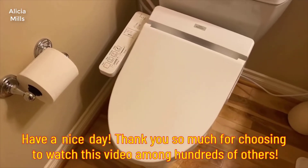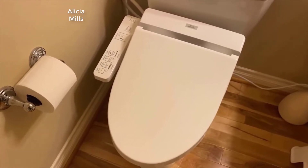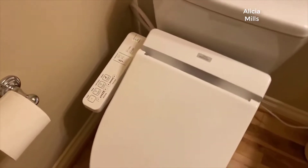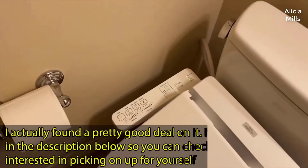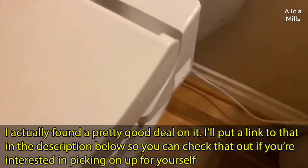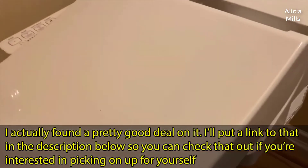This is the TOTO A100 model and I'm quite happy with it. This is their base model — all it has is one seat and washing feature. It doesn't have a deodorizer, although there's a compartment, there's nothing in it — it's just empty.